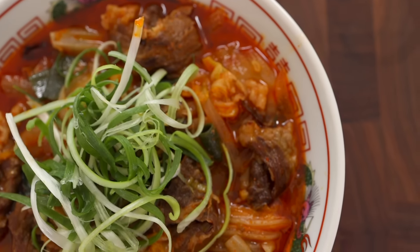Normally, jjampong is made with seafood, so some of you might not like it, even though it doesn't taste fishy at all. But since today's version is gonna be made with beef brisket, I think nobody can say no to this.